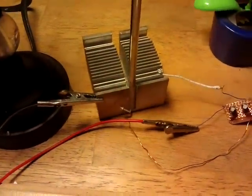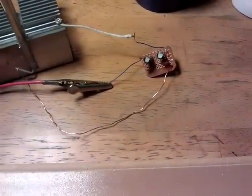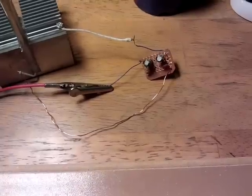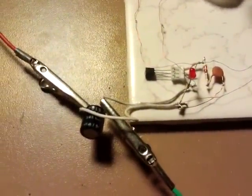I've got that big heatsink there as a ground plane. I'm using a circuit that Inventor 3 made quite popular, which is a scavenging circuit. And then it goes through to a 470UF capacitor.